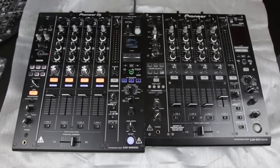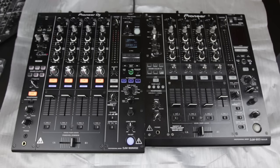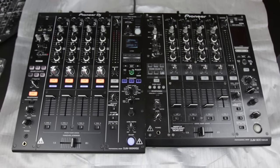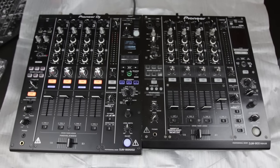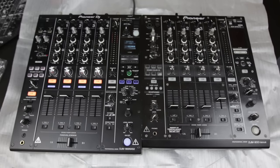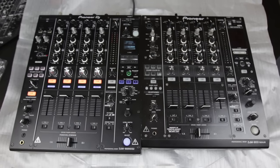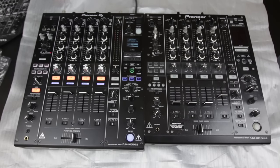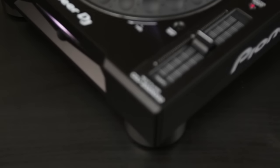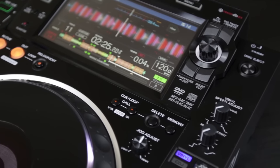I'm excited to put some time in behind the 900 Nexus 2 and see what it has to offer. If you enjoyed this video, make sure to hit that subscribe button and check out the other videos on my channel — I upload all sorts of DJing and event industry videos, behind-the-scenes stuff, and more. If you click on the annotation on screen, it'll take you to my unboxing and first impressions of the CDJ 2000 Nexus 2. Thanks so much for watching.